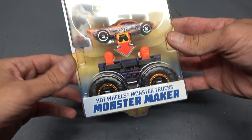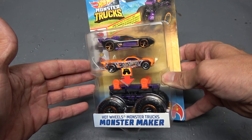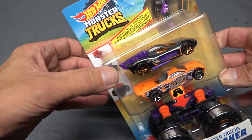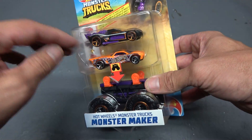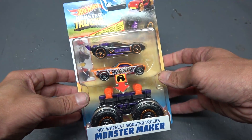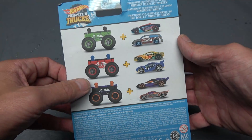This is the Hot Wheels Monster Truck Monster Maker, and basically what this does is give you the capability to turn any car — or at least most — it says right here it works with most Hot Wheels cars. So you can take your normal regular cars and make them into a monster truck. I think this is a fantastic idea. Before I rip into this, let me flip it over.